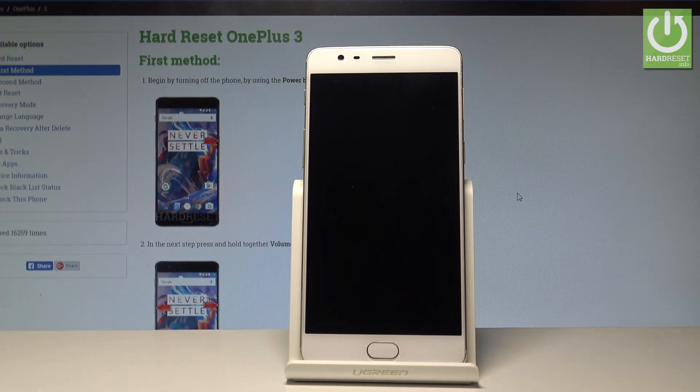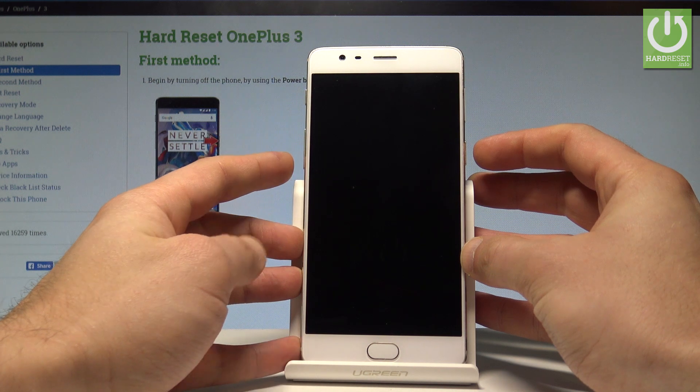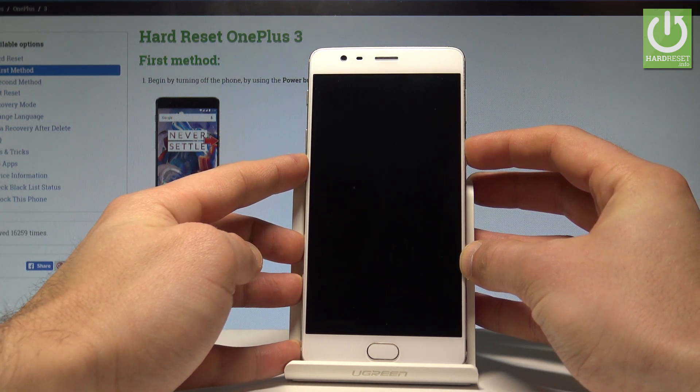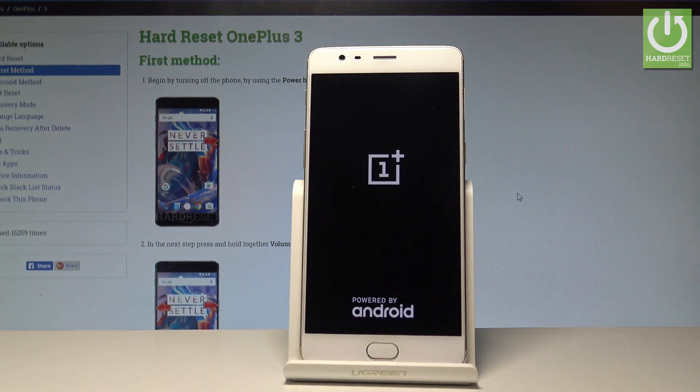Wait until your phone is completely switched off. Afterwards, use the following combination of keys: power key and volume down. Hold down both keys together for a couple of seconds, then release them as soon as the logo pops up, and wait a couple of seconds until the recovery loads on your screen.